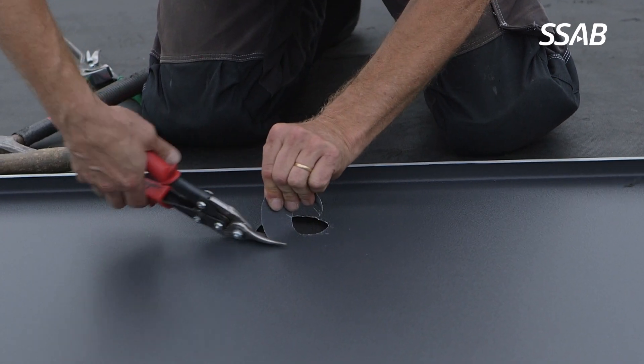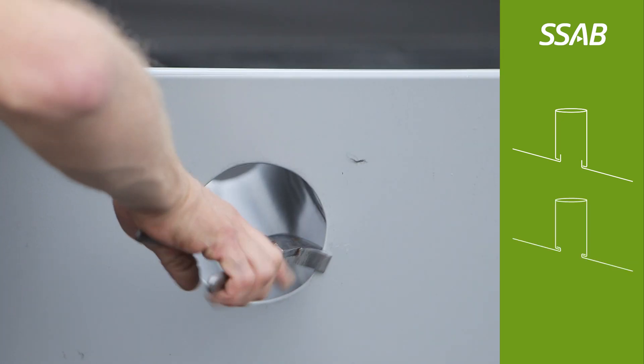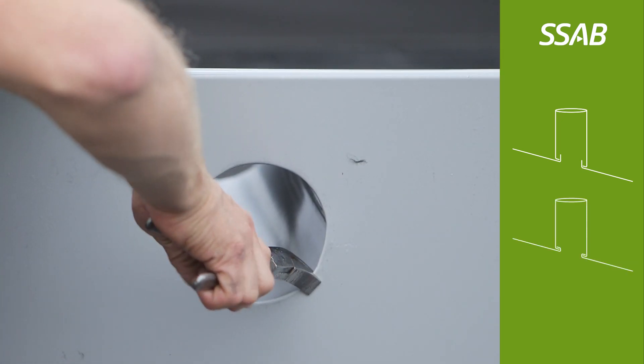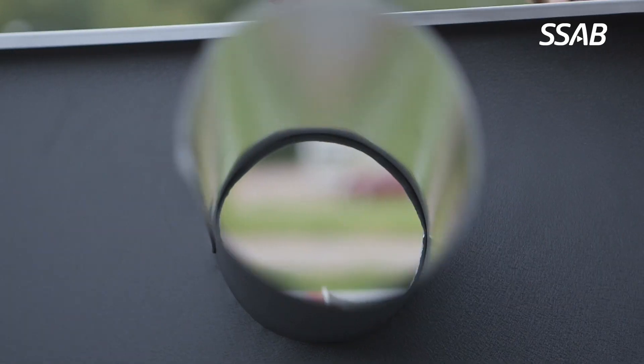The hole in the roof sheet must be cut round and nicely. Use folding pliers to fold the edge. Finish with a hammer and anvil to get a tight seam.